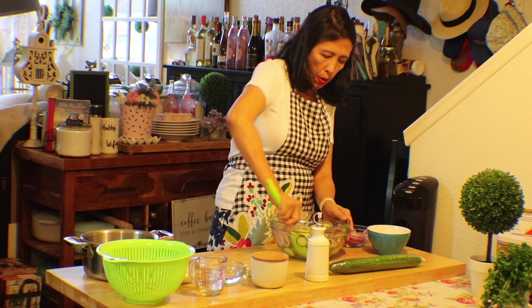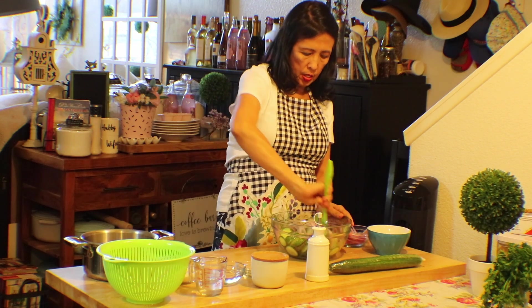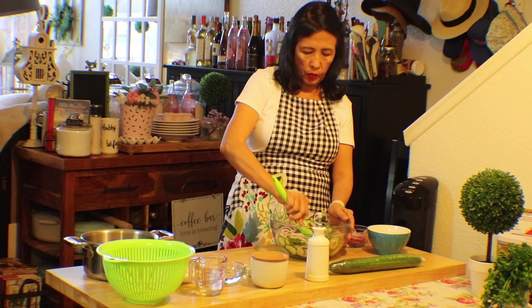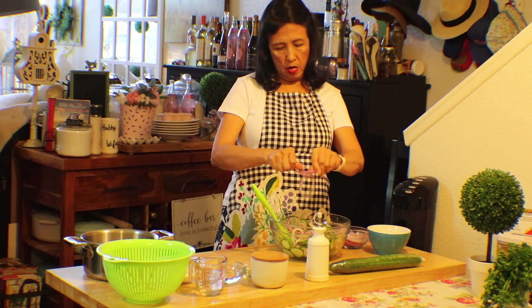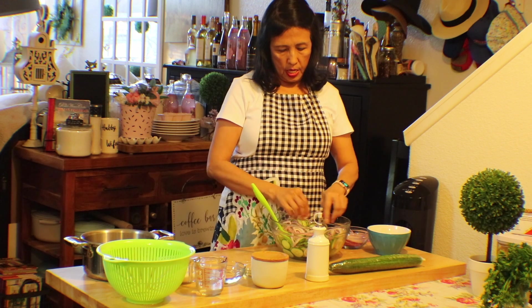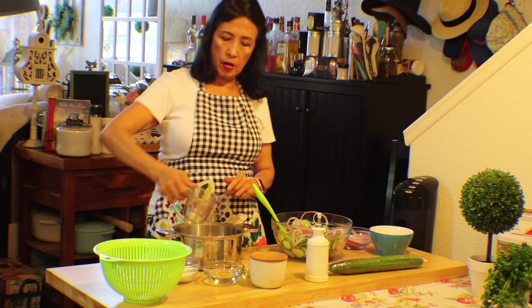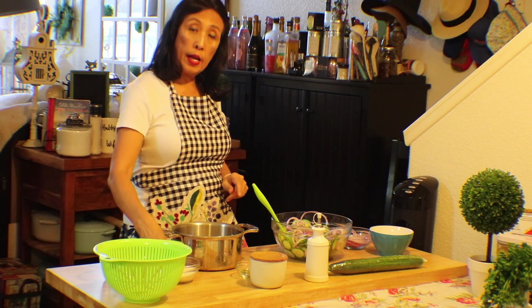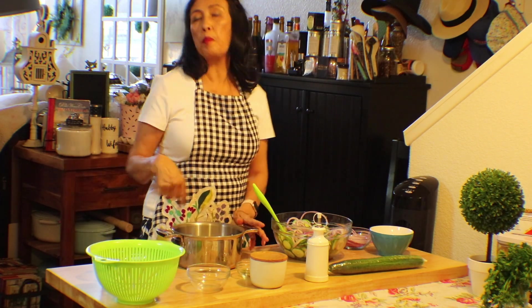Once you mix them all together, you're going to get your dressing. For the dressing, in your pot you would put a cup of white vinegar, add half a cup of water, and half a cup of sugar.